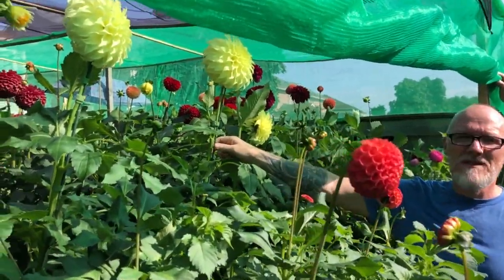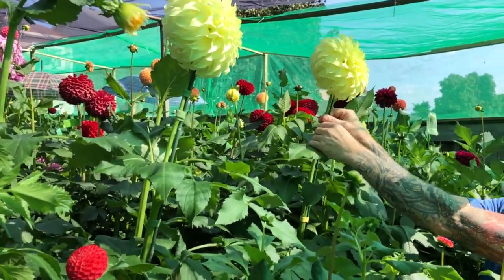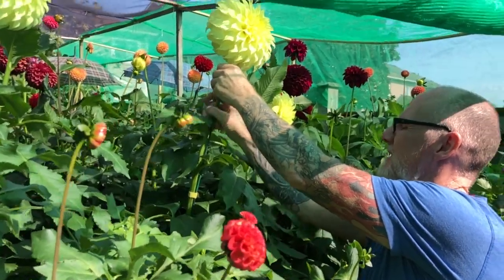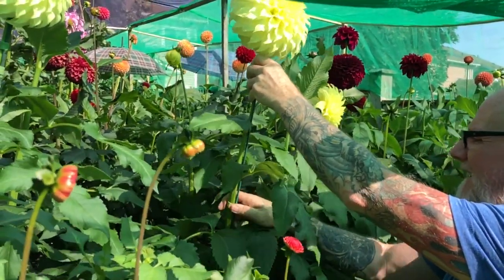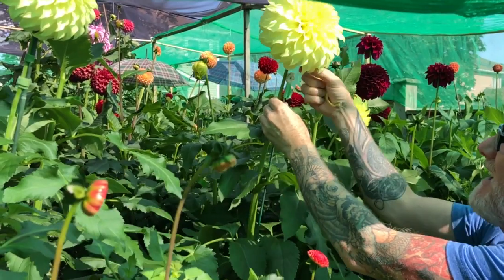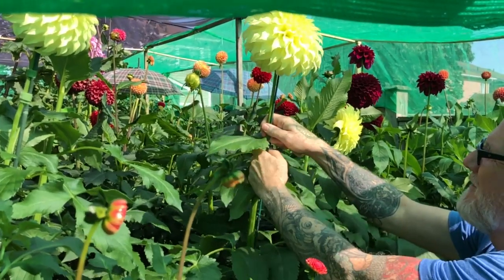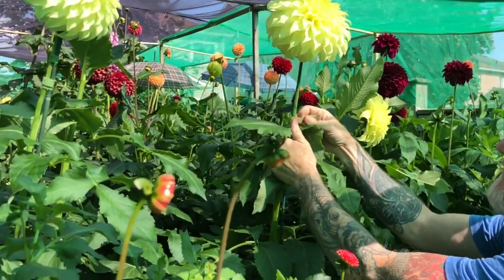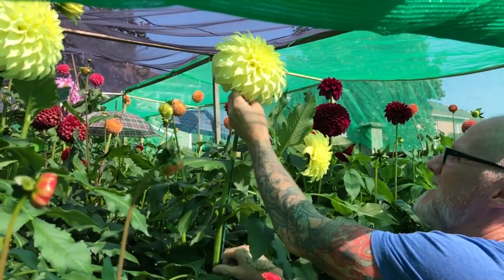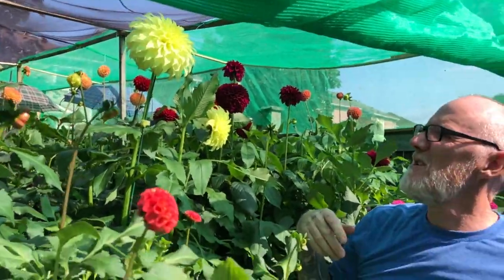One of my favorite blooms is Edna C. It's a great show flower, but for some reason this year they tended to want to be a little bit clock face, which is a little bit straight down. So what I do is I get myself a cane, I put some cotton on the end of it, I get it up under the bloom, give it a push, tie it back up. Every couple of days I'll push it a little bit higher and eventually it'll sit at a nice 45-degree angle — just perfect for show.